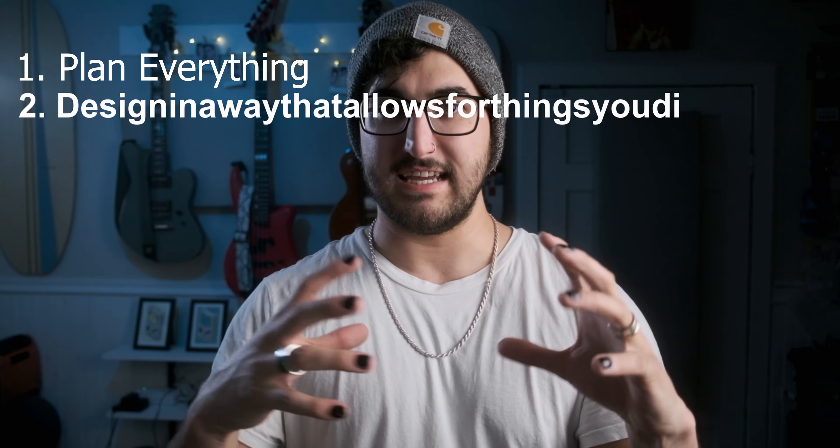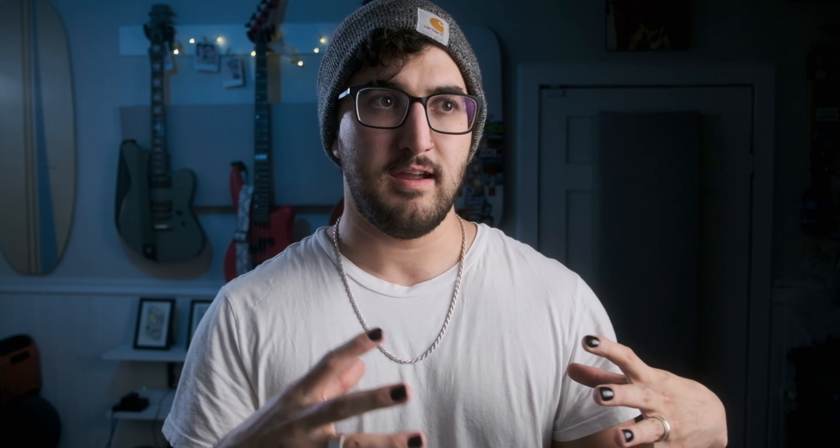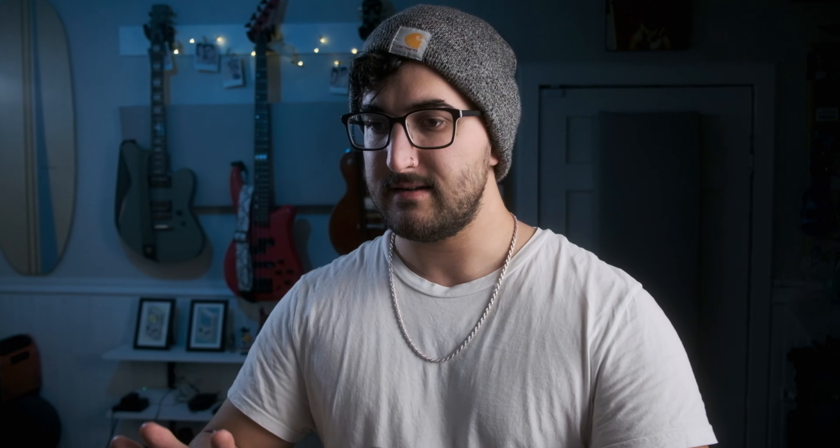In part because of my two design philosophies for this whole build. My two main commitments are: one, plan everything; and two, design in a way that allows for things you didn't plan. So that means there's a lot of extra space in here and the design is pretty modular. All the components and electronics are built on this plate system, like I was doing on the old one — that was a good idea.